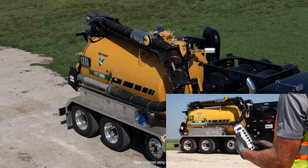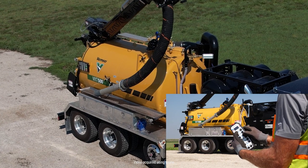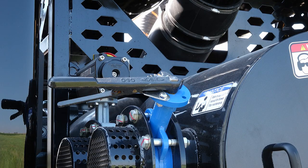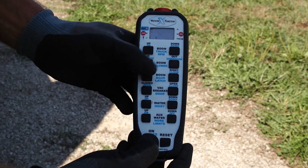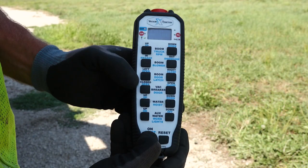Lift the boom up off the transport bracket and place the suction tube in the desired area using the boom controls: up, down, extend, retract, and clockwise/counterclockwise functions. Next, verify the manual vacuum breaker is in the closed position. This can be opened during heavy load operations to help reduce the load on the machine. Engage the blower using the remote and allow the blower to warm up for 60 seconds before starting any excavation. When you are ready to dig, close the vacuum breaker and the suction will be applied to the dig tube.